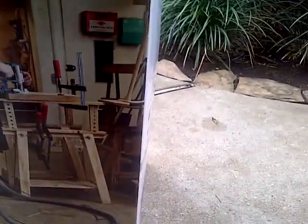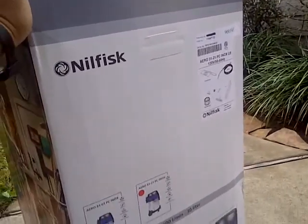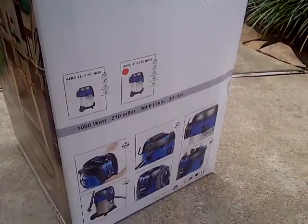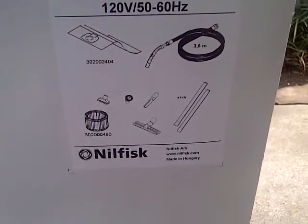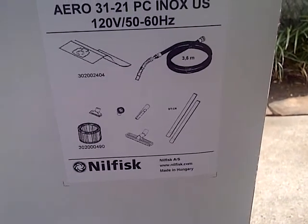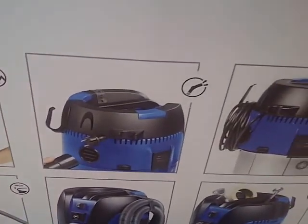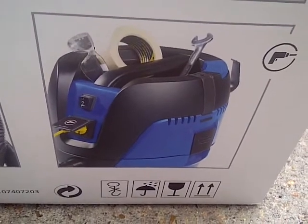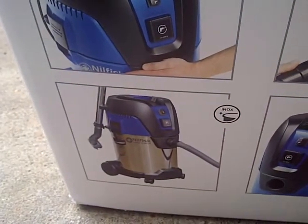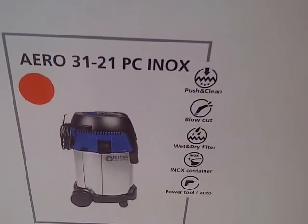I got it from Home Depot but I didn't pay anything — it's one of those rewards for using a credit card. I typically use it whenever I need something. Here are some components that come with it: a dust bag, filter, and some other accessories. Here are some other features. What I do like about it is that it has an extension port so you can plug in other tools.